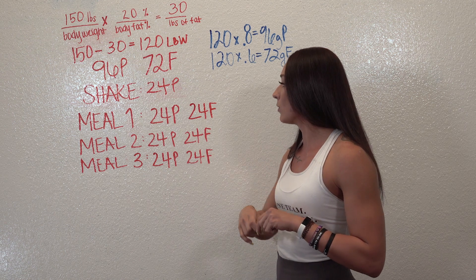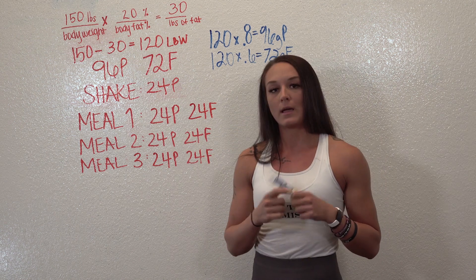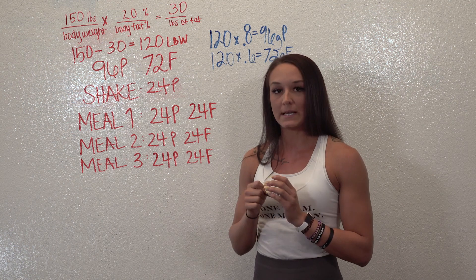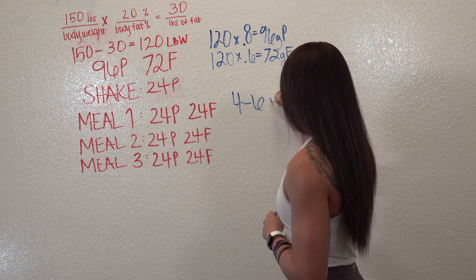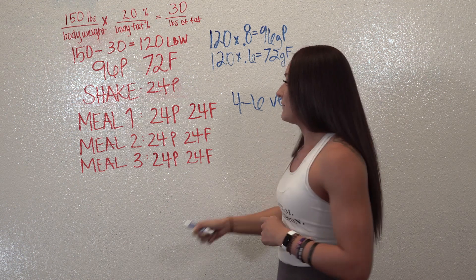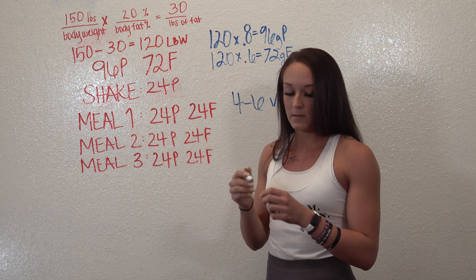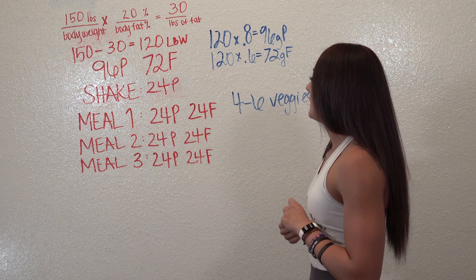So we have that 24 grams of protein when we divided by four, and for meals one, two, and three we obviously want you to get four to six servings of veggies. You're probably going to be eating lots of vegetables in all three meals just to get those calories in and to fill you up — and that's about it.